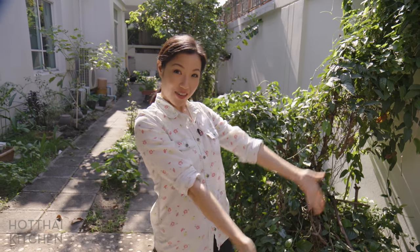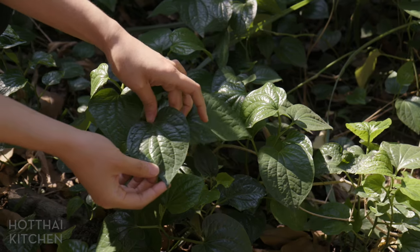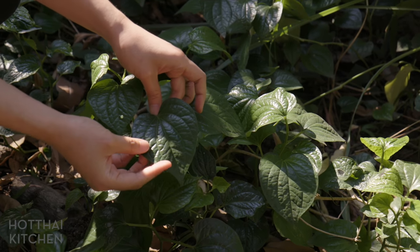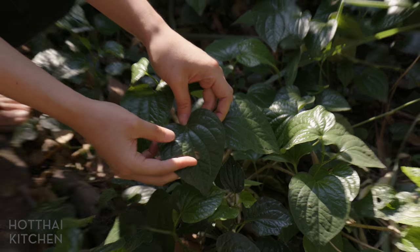The reason why I had to wait till I get here to make it is because I wanted to use something called beetle leaves or baichaplu, which is what we're going to use to wrap it. And it grows like crazy in my parents' backyard. If you don't have this, what you can do is use Chinese broccoli or gai lan. Basically you want to substitute it with a dark green leaf with a bit of an earthy flavor.